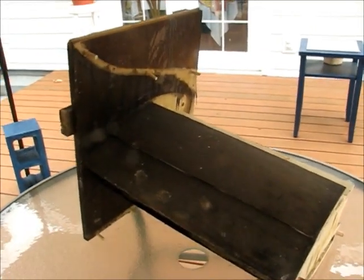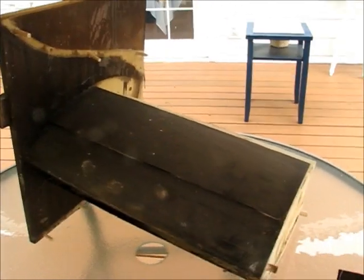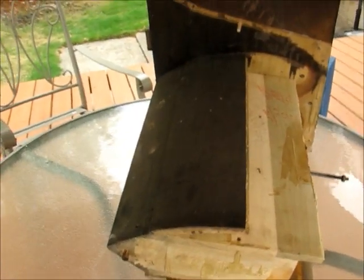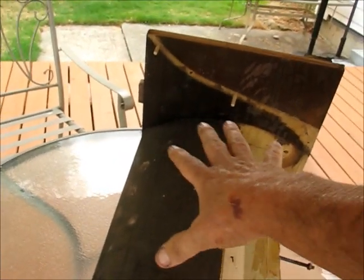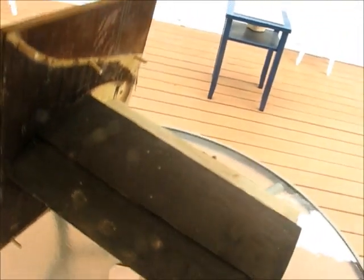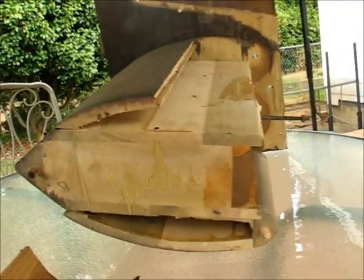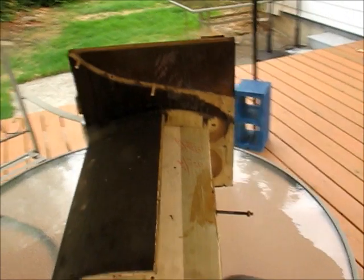I dismantled the cabinet of a Victrola VV4-40 orthophonic phonograph from 1927 or thereabouts. This is the sound chamber — it sits in the center of the cabinet. This is the front where the sound comes out, and at the bottom there's kind of a cross-section of that. The way that sound comes out the top and the bottom is...